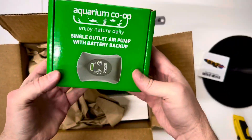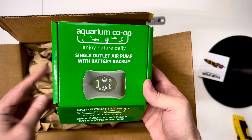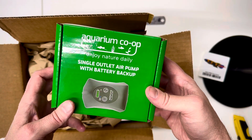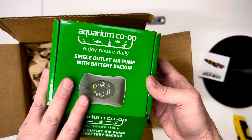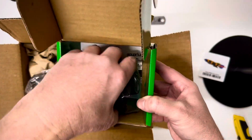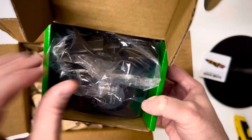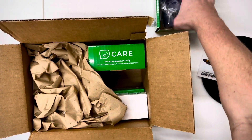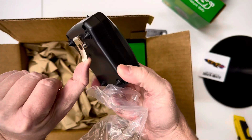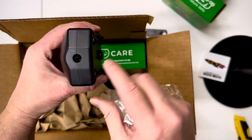And I got an air pump with a backup battery on it. A couple weeks ago we had a pretty bad blackout here in the Sacramento area and I didn't have any way of delivering air to any of my tanks. It dawned on me that I'm going to have to have something like this on hand just to be prepared if the power ever goes out again. This one is the single airline version — and it's got a little clip so you can clip it to your shirt.